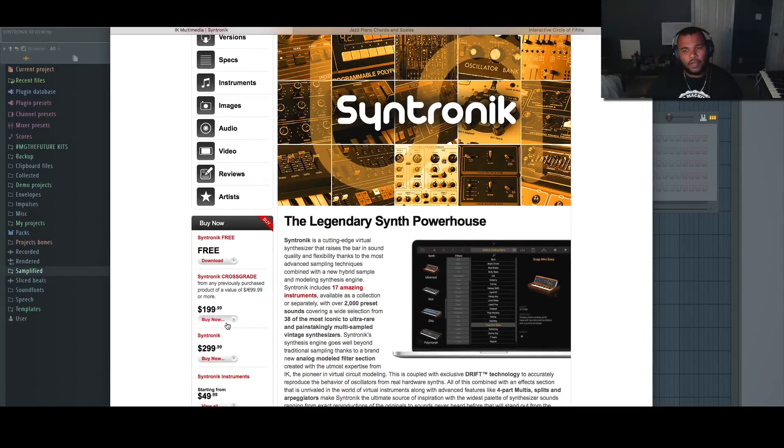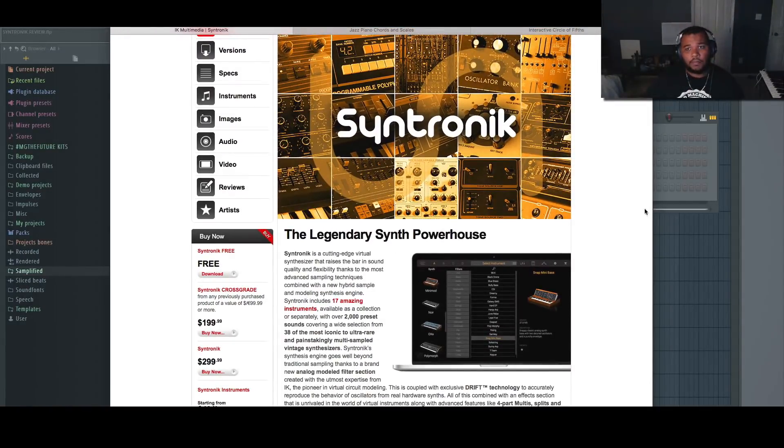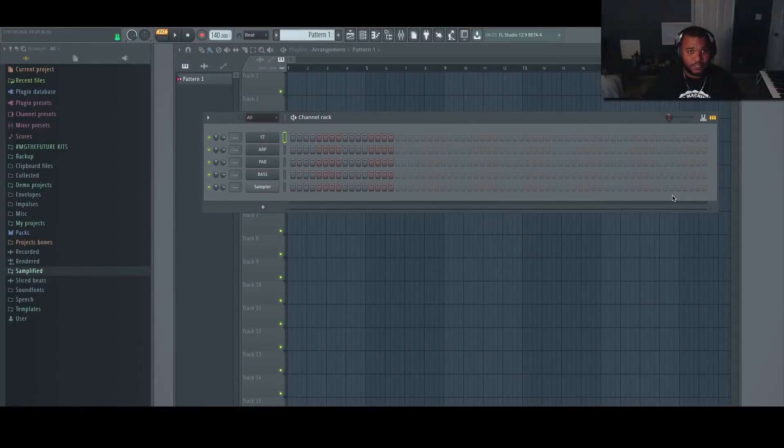If you have SampleTank or other versions of IK Multimedia products you can crossgrade for $200, and I believe that includes all of the instruments. Like I said, you can get it for free and just buy each instrument individually. You can also buy it on iOS at a different price but with the same sounds, so if you like using a mobile rig you can do that. Another cool way to get it is that IK makes a keyboard — I believe it's called iRig Keys, 25 and 49 key — and the bigger one may come with Syntronic already, so it's the same price as the crossgrade and you get a mini controller and an interface out of it.